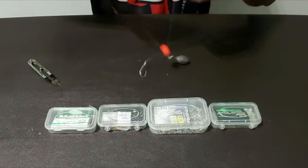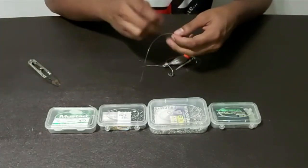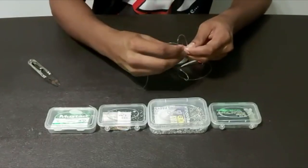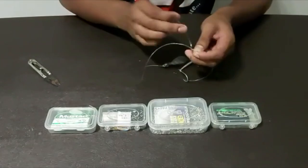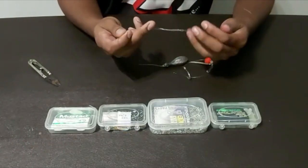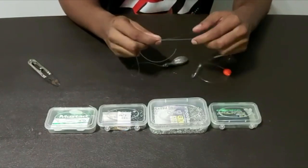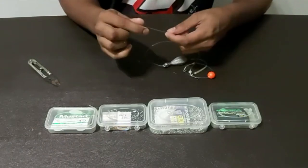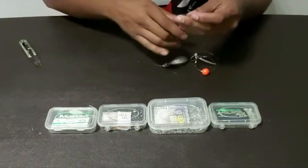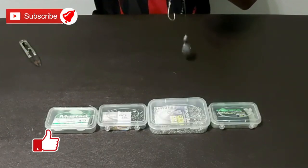Now you need to make your stopper. Take a piece of line and make a standard figure of eight: one, two, three, feed it back through — four more if you've got it — then pull it tight. You're not going to pull it too tight where it won't move back down — pull it just enough so you can move it, and you'll play with it and feel the tension. Cut your tag ends off both sides. Position your stopper where you want it — how far you want the hook hanging from the sinker.